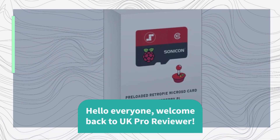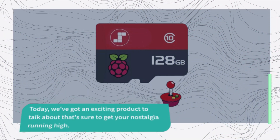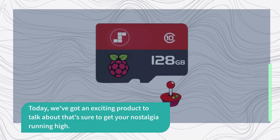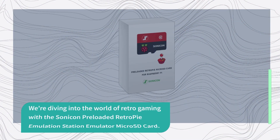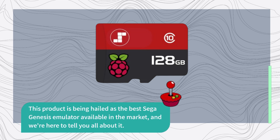Hello everyone, welcome back to UK Pro Reviewer. Today we've got an exciting product to talk about that's sure to get your nostalgia running high. We're diving into the world of retro gaming with the Sonicon preloaded RetroPie Emulation Station Emulator Micro SD Card. This product is being hailed as the best Sega Genesis emulator available in the market, and we're here to tell you all about it.